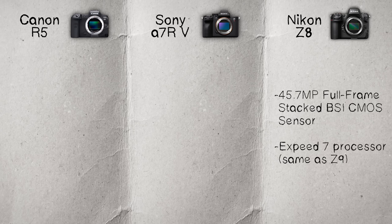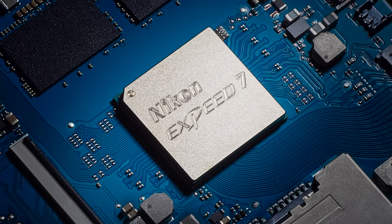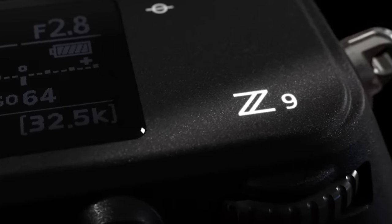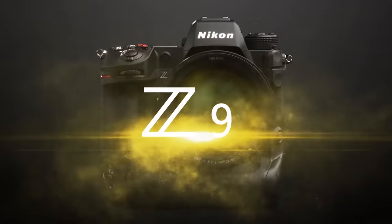Let's start with the image sensor. The Z8 has a 45.7 megapixel full-frame stacked BSI CMOS sensor powered by an EXPEED 7 processor — the same exact setup as the much more expensive, $1,500 more expensive, flagship Nikon Z9.